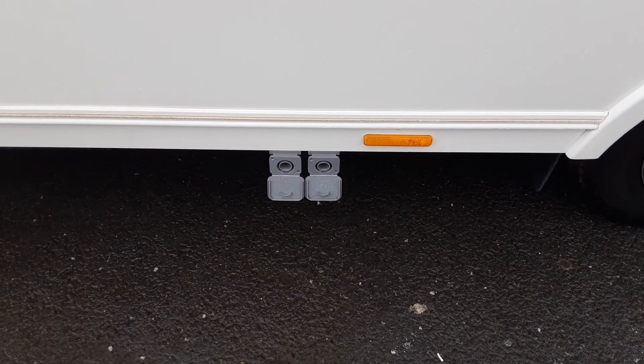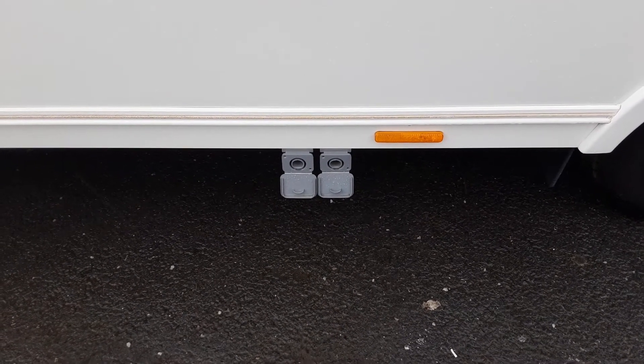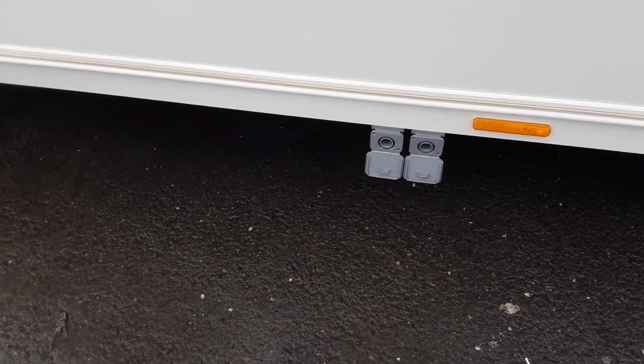On the side of the van you've also got your grey waste water pipes coming outside. You connect your grey waste pipes up and then drop them down into your waste master itself.